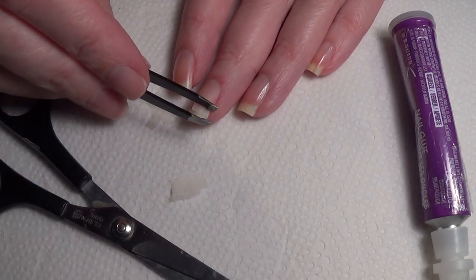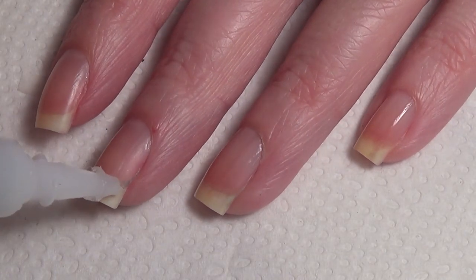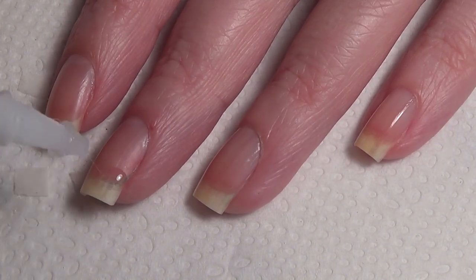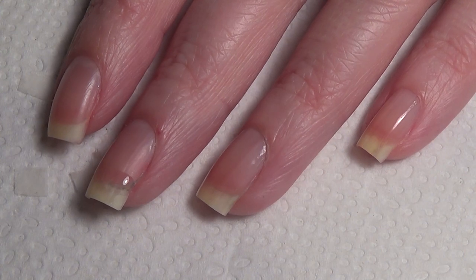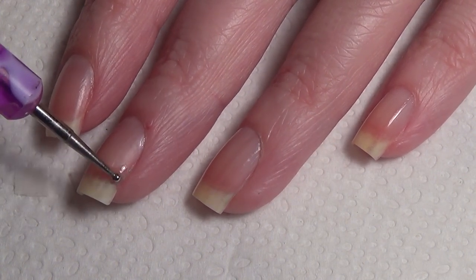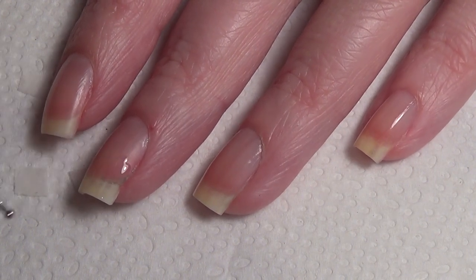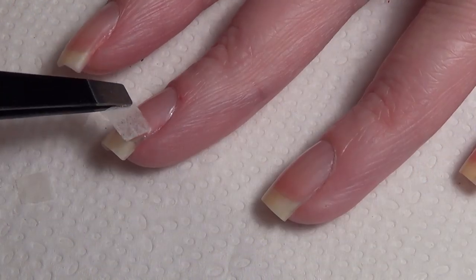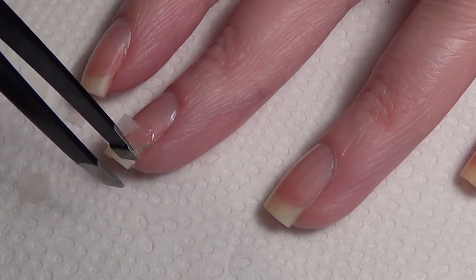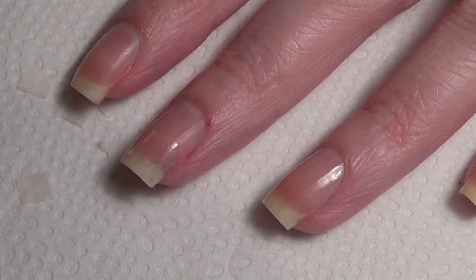Once you've cut your pieces, find one that will more than cover the crack on your nail. After you've buffed your nail and prepared your teabag pieces, put a small dot of nail glue on your nail where the crack is. Using the dotting tool, spread the glue out a little so it's not too thick. Allow it to dry for a few seconds — not fully — then place the teabag on top of the crack and allow it to dry.